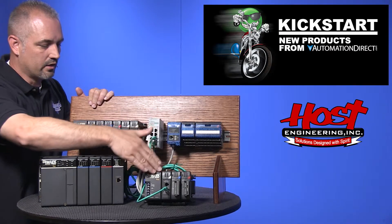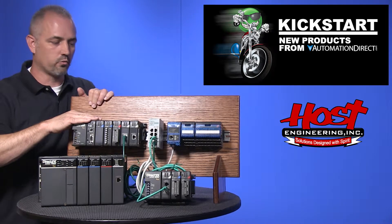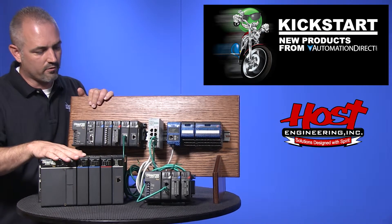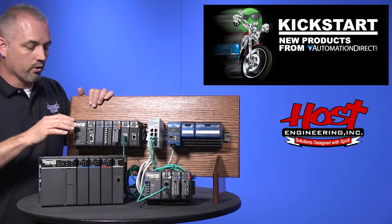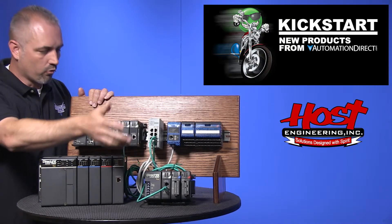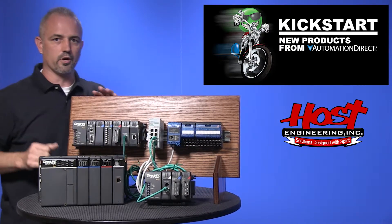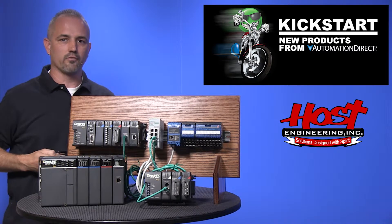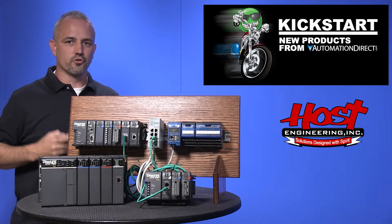This master controls these slaves. You can do this with all sorts of hardware configurations. You can control a 405 if you wanted to as well. Or in reverse, you could have a 405 ERM controlling 205s, 405s and Terminator as well. These will also control GSE drives, which are our motor drive controller modules.